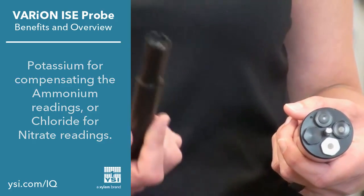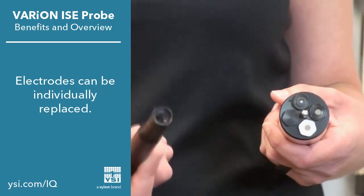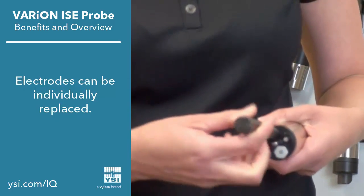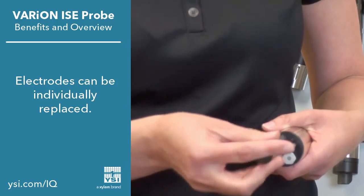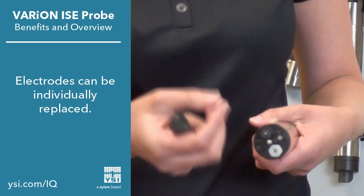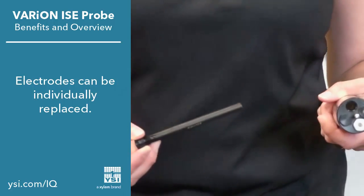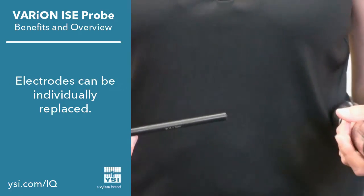We have an ISE installation tool that can be used to help uninstall the probes as well. I'm going to go ahead and remove the reference so you can take a look at it. As you can see, all probes are individually replaceable, so you only have to replace what's needed without having to replace the whole set.